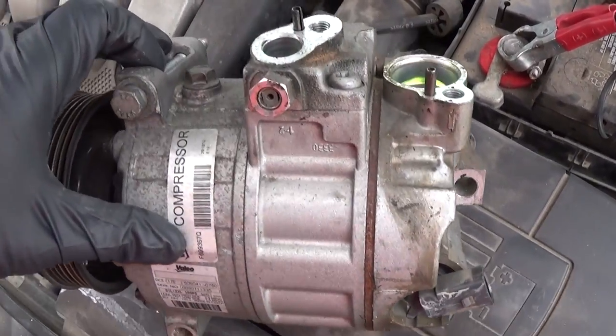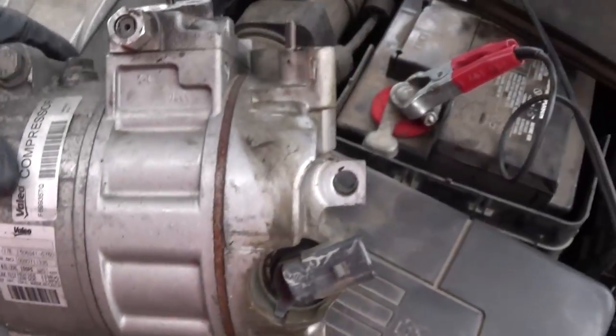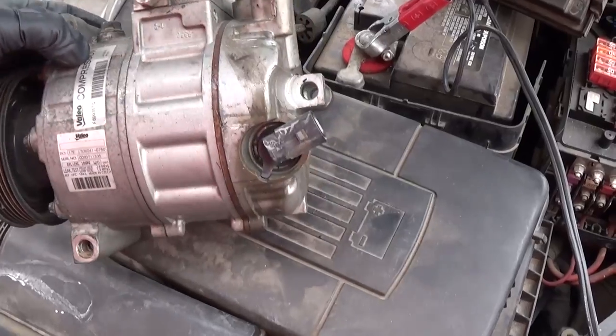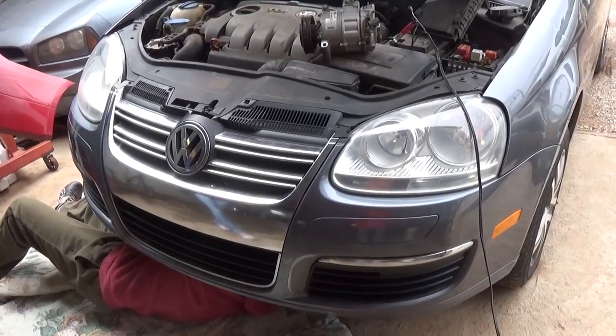That's the used compressor that we have right here. And if you need any of the part numbers or serial numbers, right here guys — we are using a used one because we have a parts car here at the shop. So we'll be installing this one. Stay with us to see how we are going to replace it and what you need to do in order to have ice cold AC again.